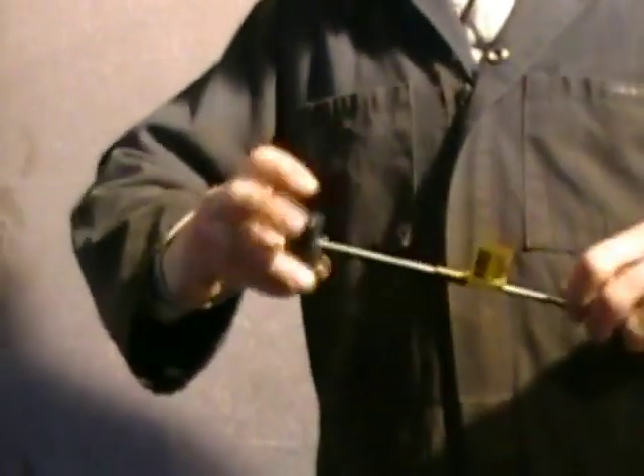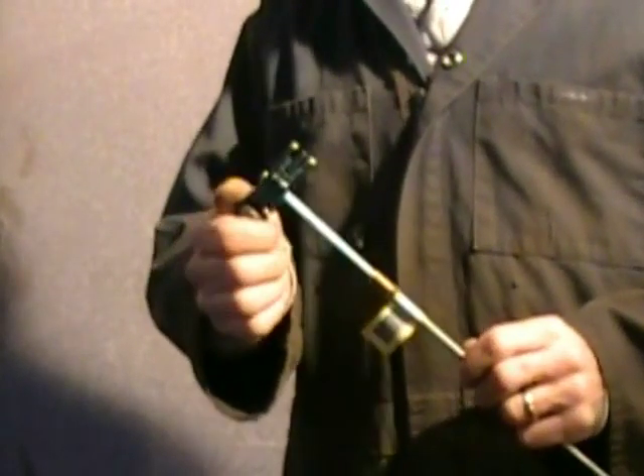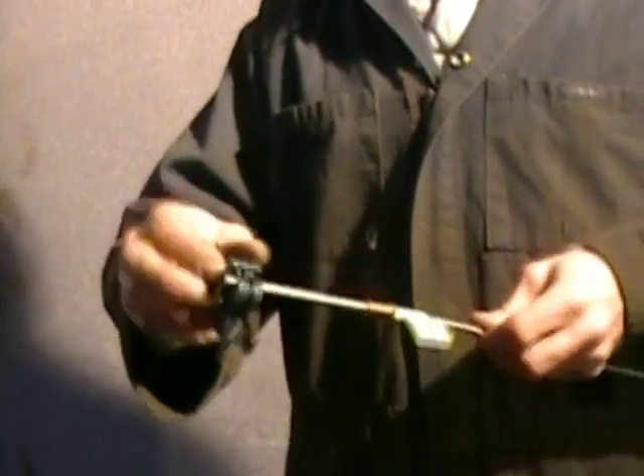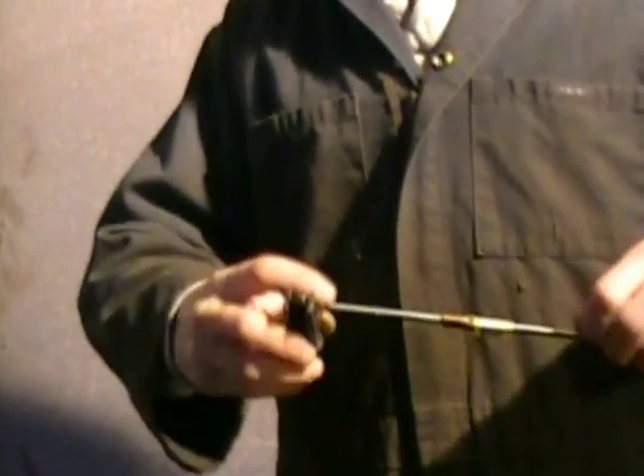I'm using my pipe cutter. It's a little hard to hang on to. Just turn it, tighten it — keep turning and tightening. And there.